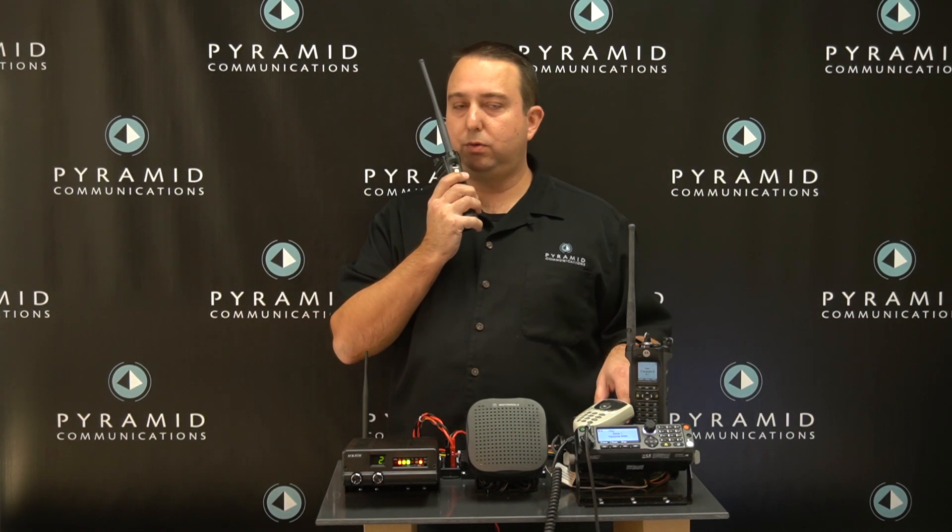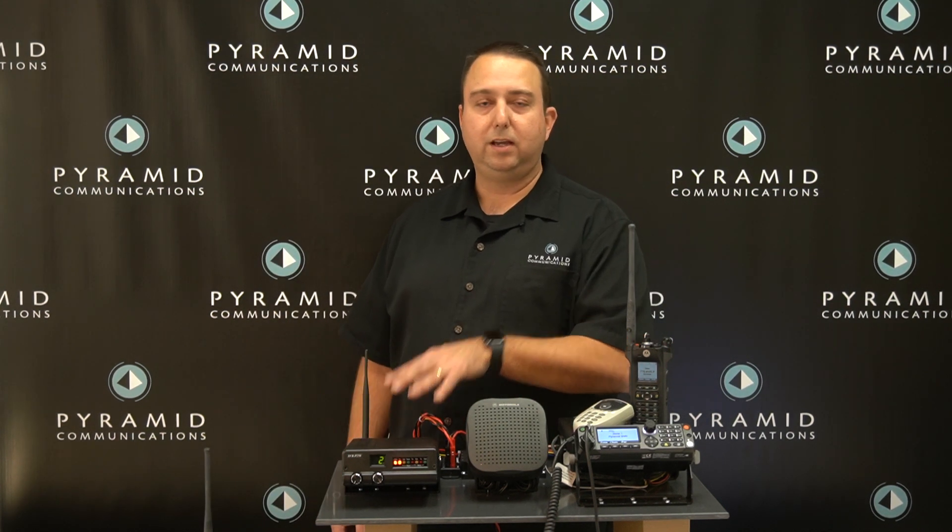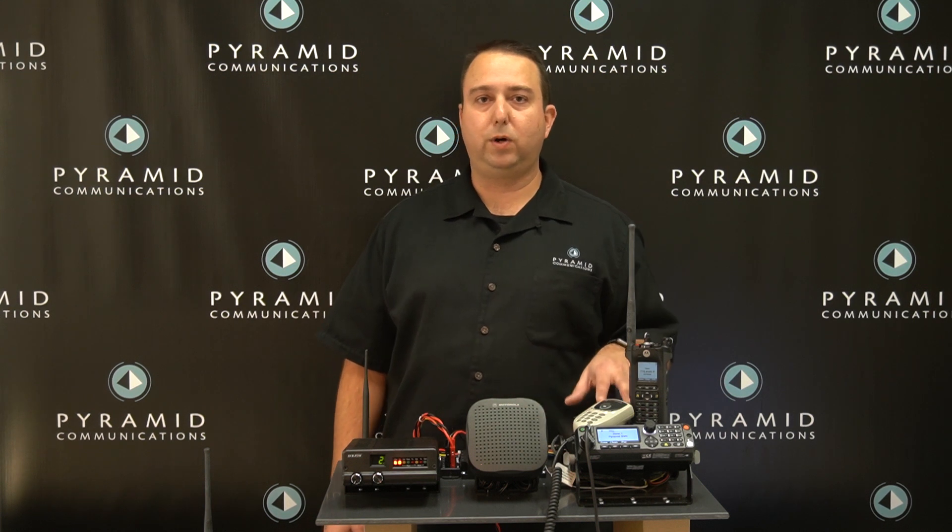Test one, one, two, three, four. That's a quick introduction to the APX8500 paired with the SVR P250. If you have any questions, give us a call at 1-800-485-2881. We'll be happy to help.